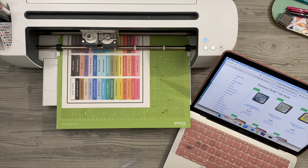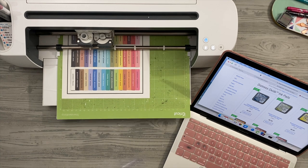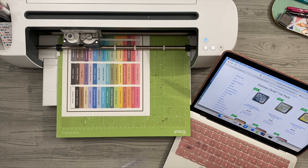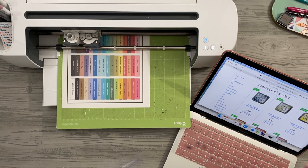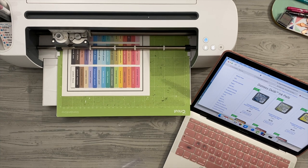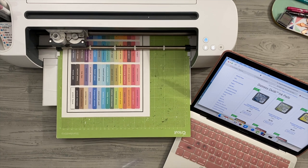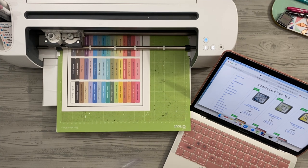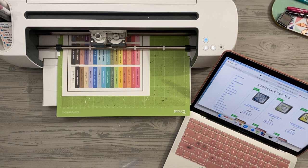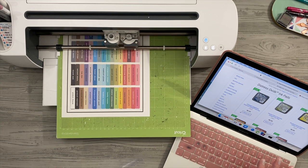The difference between Distress Oxide and traditional Distress Inks is that the Distress Oxides are more of a hybrid ink with pigment and dye, which means they're a little bit more opaque. They sort of float on top of your paper and don't quite soak in as much, so it allows for extra blendability. They still react with water just like traditional Distress Ink. Distress Ink is dye-based, so it'll blend more in — you get a more intense color versus the more opaque look with the Distress Oxide. It works really well in combination with dye ink from Close to My Heart.